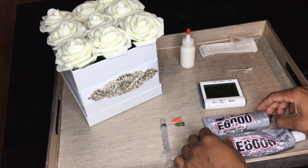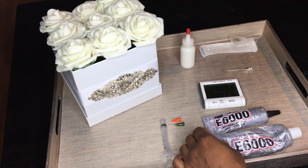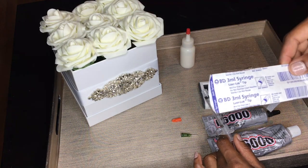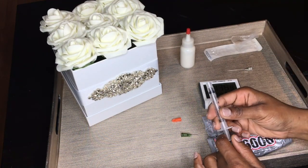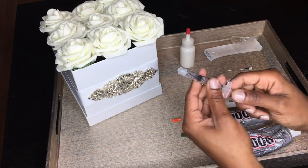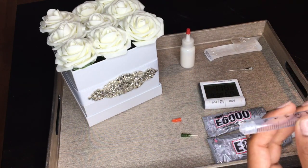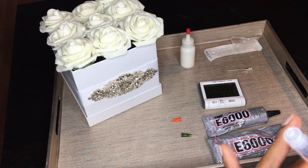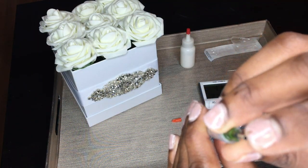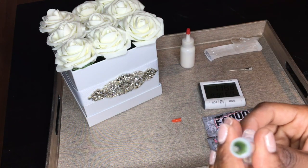When I use E6000, I apply it with a syringe — specifically a 3-milliliter syringe by BD. I generally get my syringes from Walmart at the pharmacy for about a dollar or two for a pack of 10, which is much cheaper than bedazzling sites. I put the glue in, push out the air bubbles, and choose the gauge size — gauges range from really narrow to really wide.